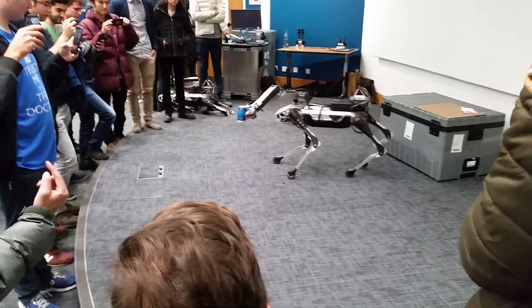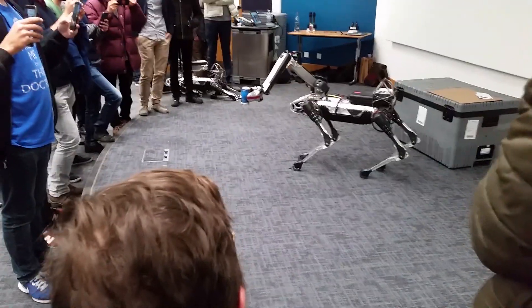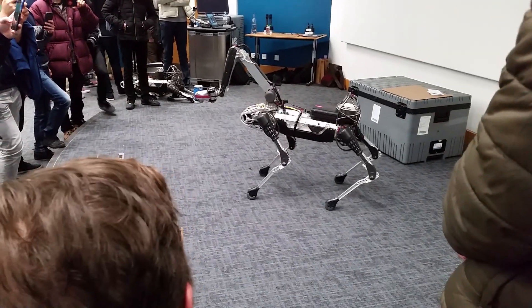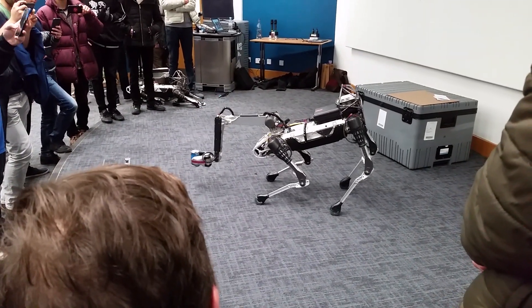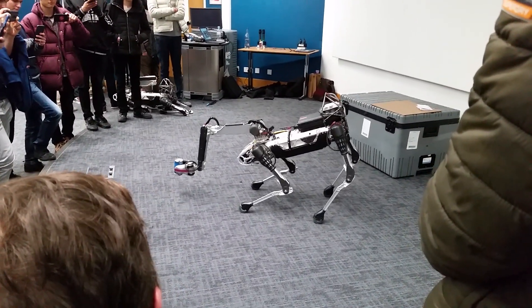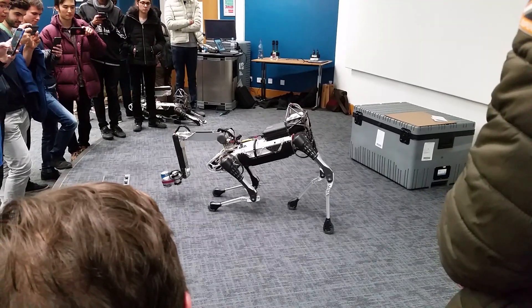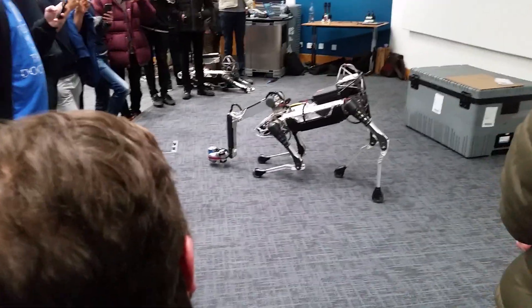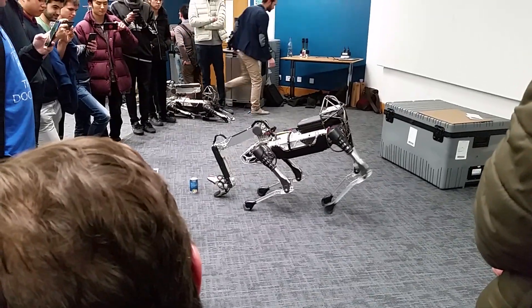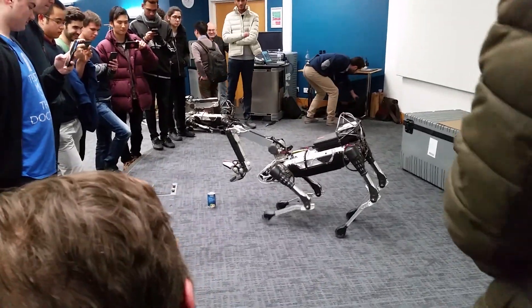I'm rotating the can back and forth. It doesn't really prevent crushing, that's why we use this specific can. This is a steel can as opposed to an aluminum can, so it's less prone to crushing.